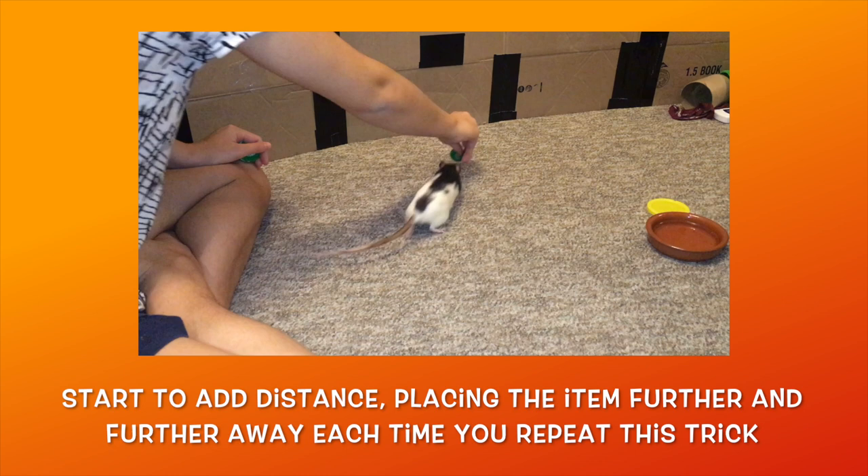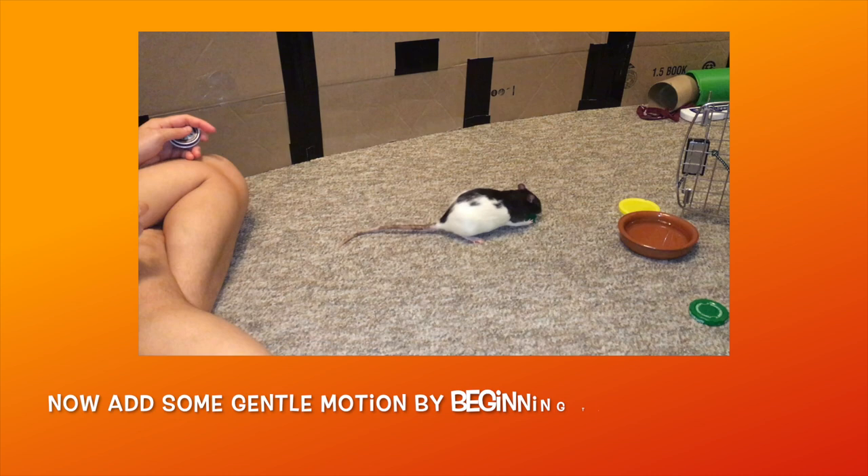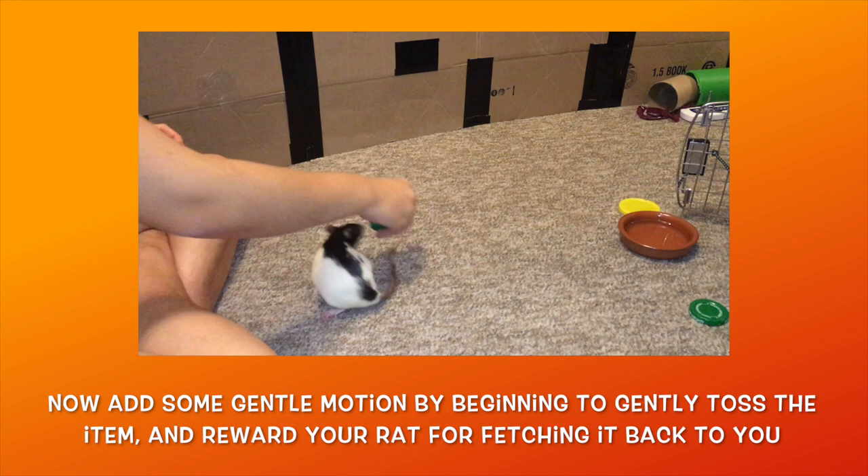Once they can successfully fetch the item from a fair distance, you can now start to add some gentle motion. Gently toss the item a short distance away and reward your rat when they fetch it to you. Repeat this a few times, then gradually add distance. Once you can gently toss the item in front of you and your rat will follow it, pick it up, turn around with it, walk back with it, and finally drop it at your feet all in one smooth motion, then they have successfully learned to fetch.